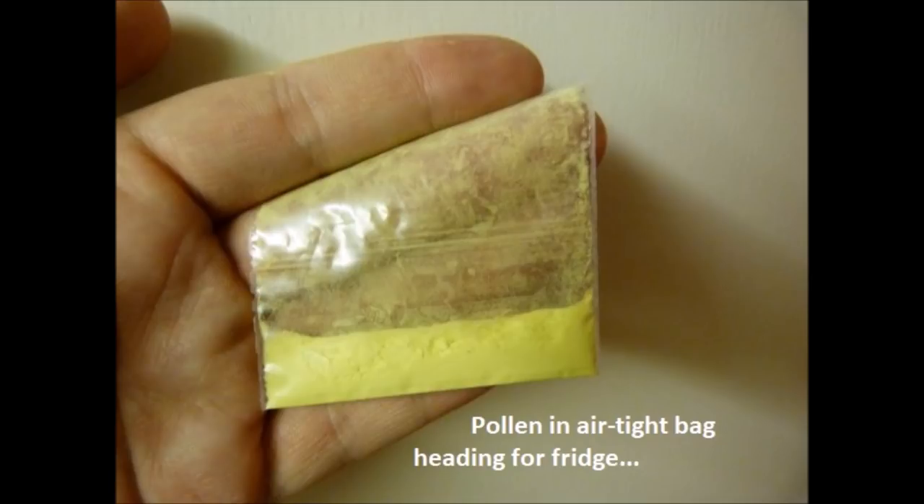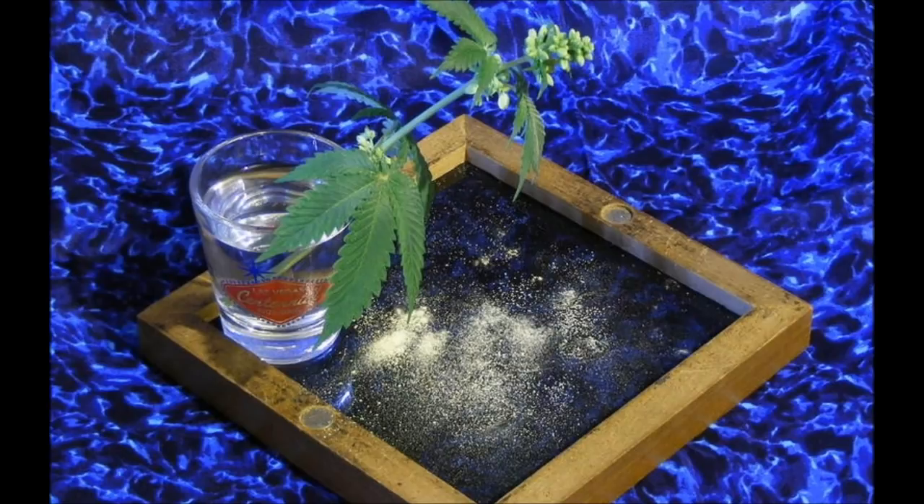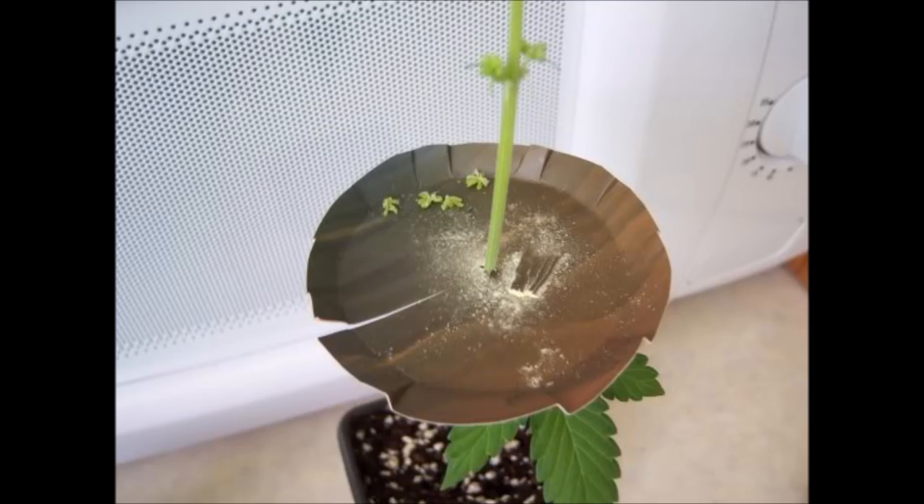It'll store for about three years this way, with the viability going down slowly. Try to remove foliage remnants from your pollen powder before storage — the foliage can hold moisture and wreck the pollen. You really have to control humidity where you store this stuff. Lots of people will store it with a little bit of rice in the container just to keep the humidity down.